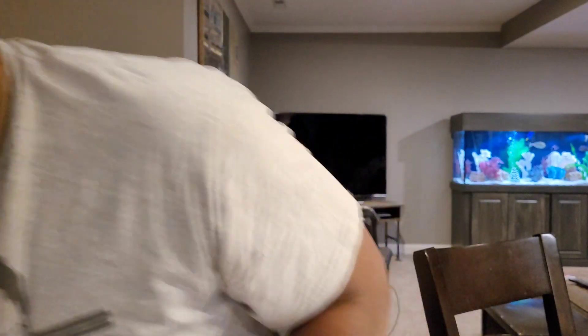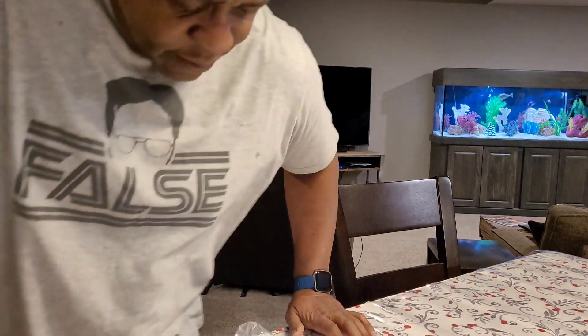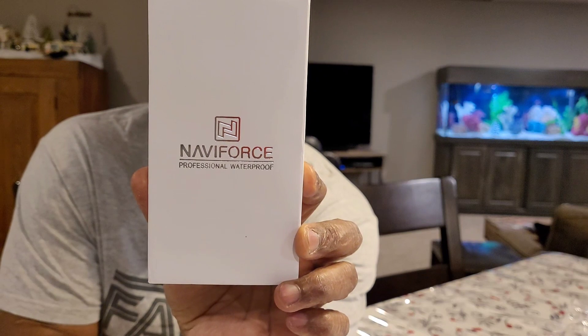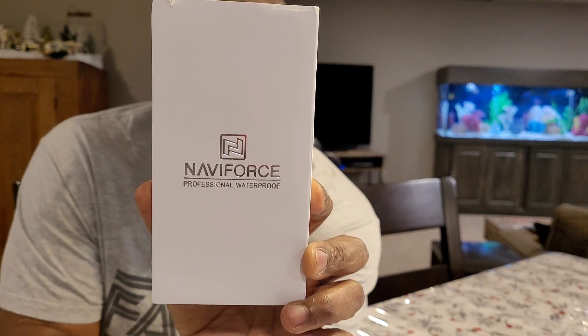Now on with the unboxing of this new watch. Hello everyone, it's Paul again. So today we have a Naviforce watch. I got it from Amazon, and it is a sports watch, and today we're doing an unboxing. I'll put it right here and get set up.